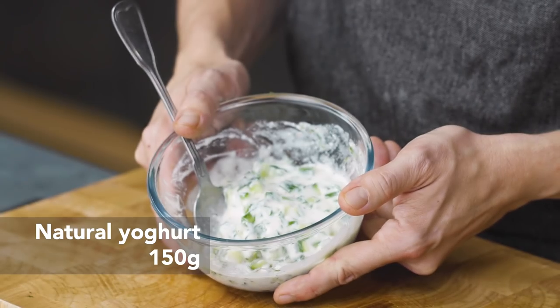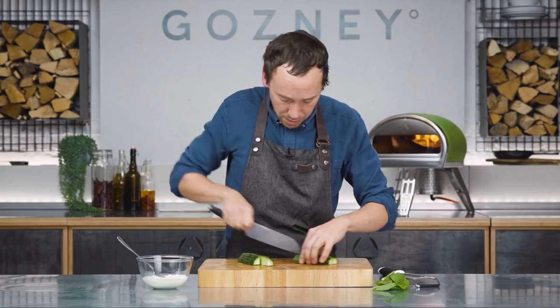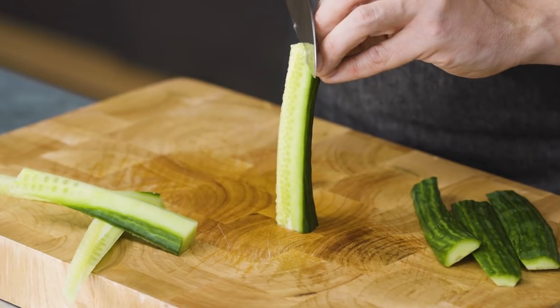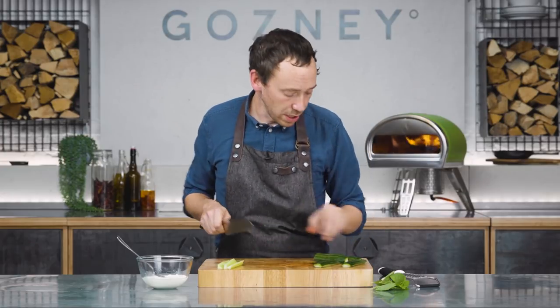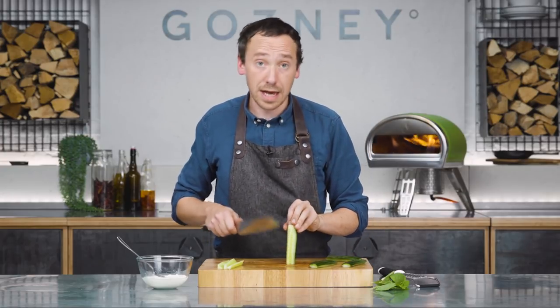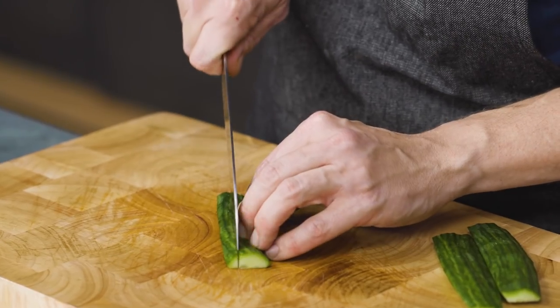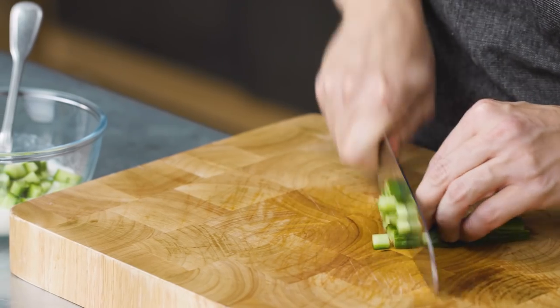This is kind of like a raita or a tzatziki. We've got about half a cucumber and we're going to cut it into quarters. Once it's cut into quarters, we're going to remove the seeds and the inside, because it tends to dilute the yogurt a little bit and make it not quite as tasty. You can also marinate cucumber in soy and mirin and char-grill them in Rockbox — they come out amazingly well. Then we want to cut these quite small, about four strips, then into little dice.